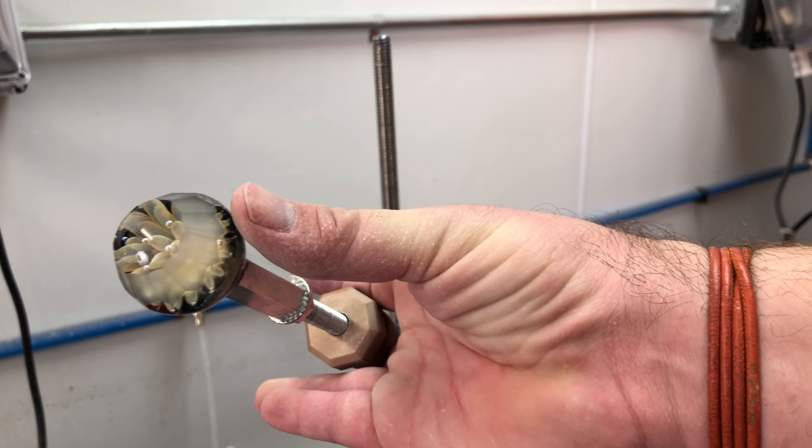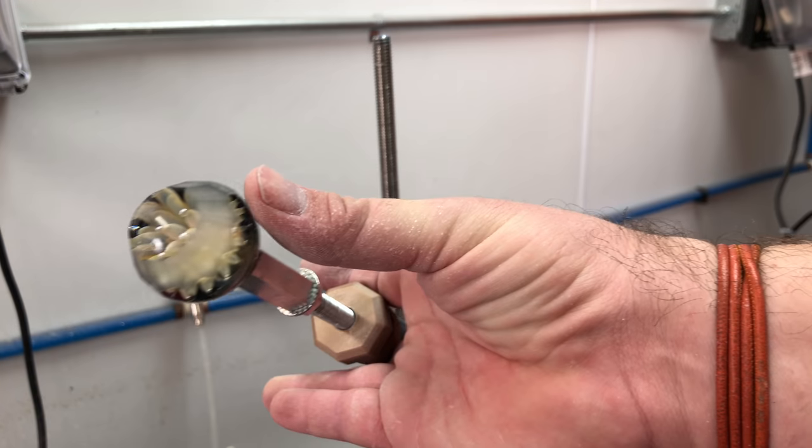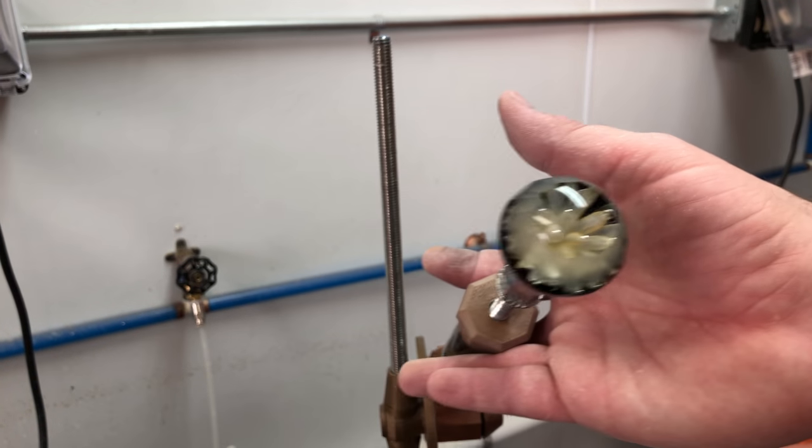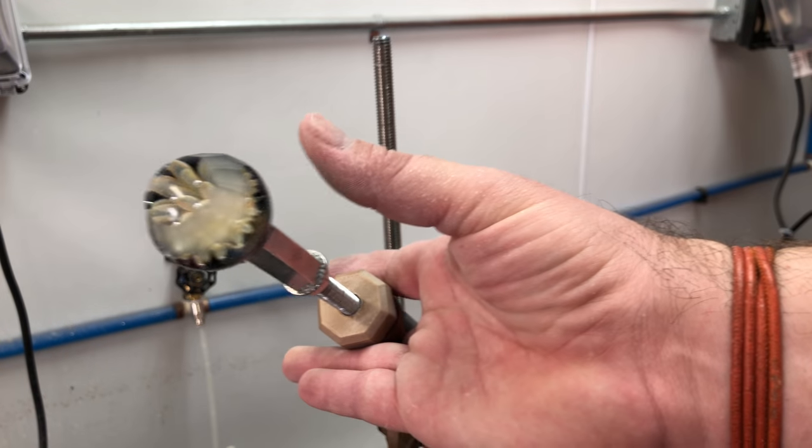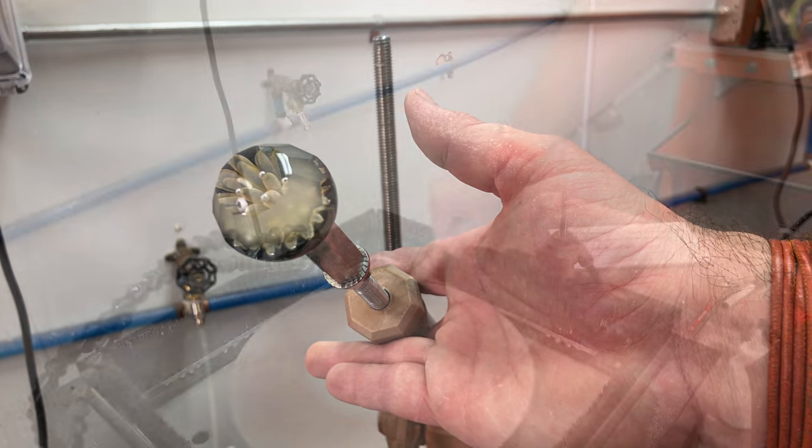You can see my second tier of facets done on my pre-polish. You can see those facets are a little lighter looking — not quite as white, a little semi-translucent almost. And you can see my other polished facets still underneath. So now we'll move on to our polish stage and polish this second tier of facets.